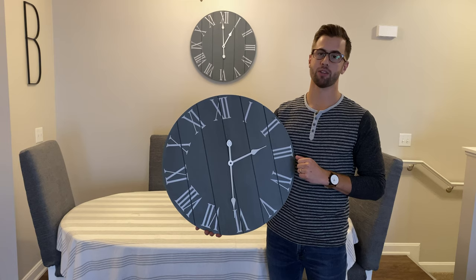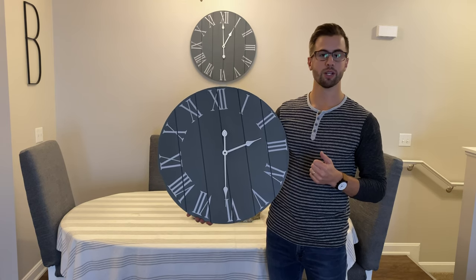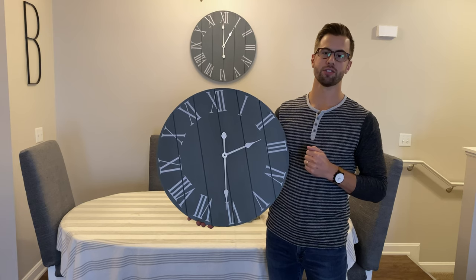Pop the battery in. You can put a nail on the wall or a command strip, and you're going to want it to hold at least four to five pounds for it to hold the clock securely. It works really well — it's a beautiful clock and it's going to last you a long time.